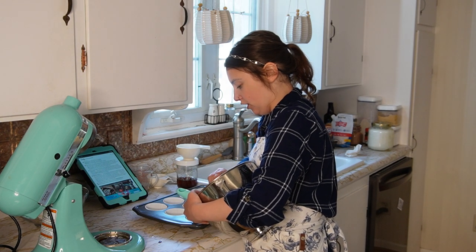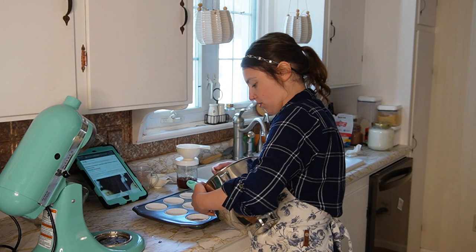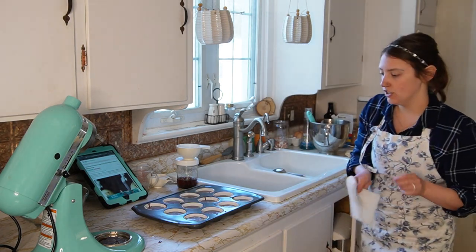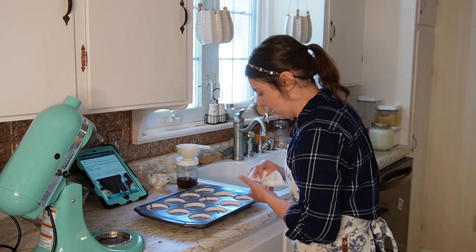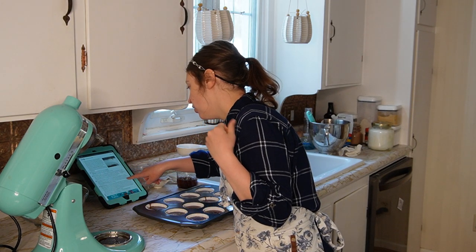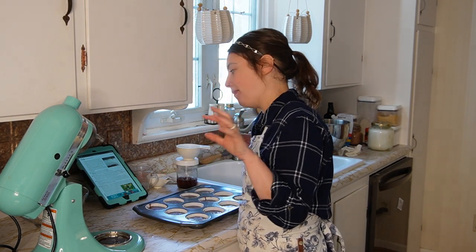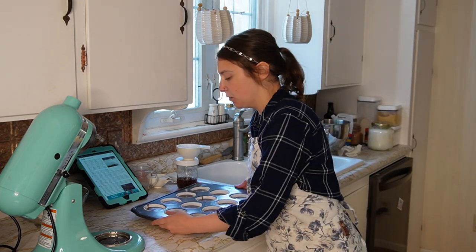Just because I'm a little OCD, I do like to go through and clean these up a little bit. Perfect timing — my oven is preheated. Fill two-thirds of the way full, bake for 19 to 22 minutes, and don't overbake as this will dry them out. I'm actually going to check them at 15 minutes because my oven usually runs hot, and we'll see where we're at.